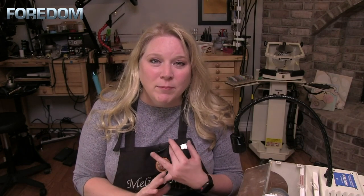Join me next time as we continue our polishing series and look at more accessories both for the bench lathe as well as the micromotor or flex shafts. We'll see you guys next time.